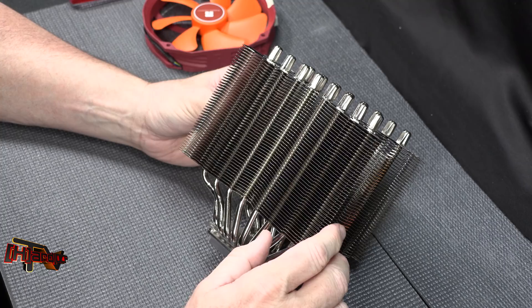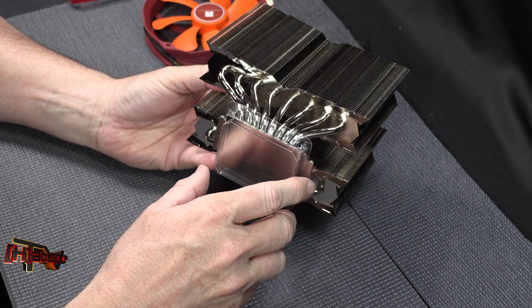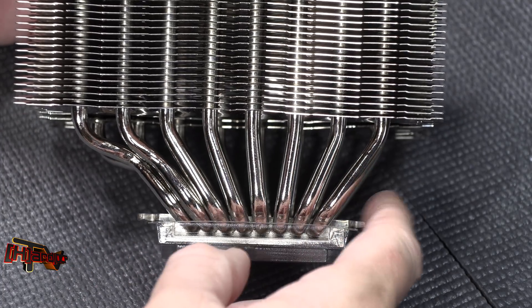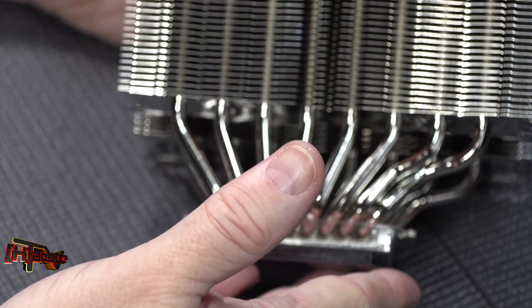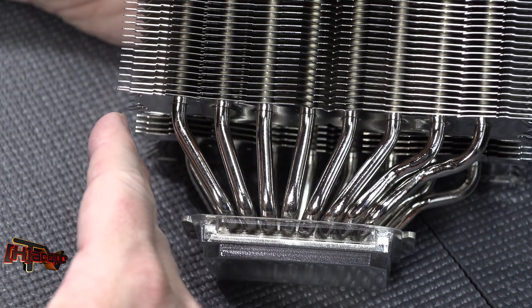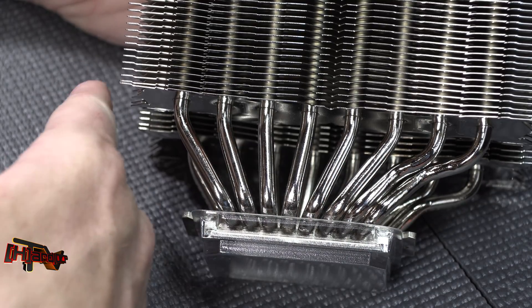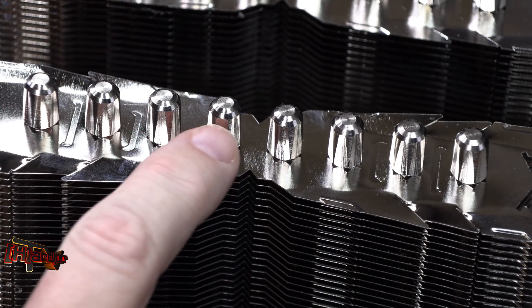Here's the cooler itself: we have eight six-millimeter heat pipes into a soldered base cold plate, and everything is nickel plated. What's kind of interesting is that the heat pipes are not symmetric — they come out much further on one side. This is to keep the cooler from violating ATX specification, which their last one did. The ATX specification dictates how far the cooler can encroach into the first PCIe slot, so this should not interfere with a video card installed there.